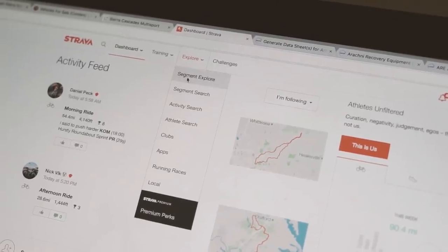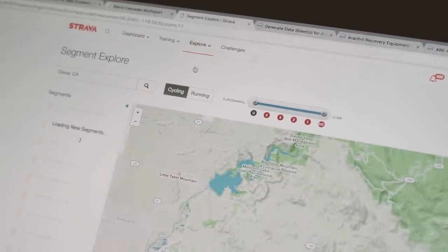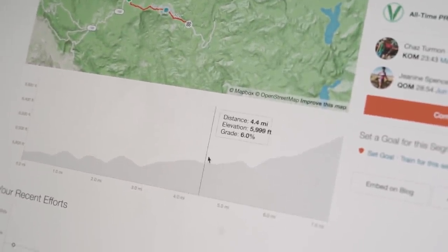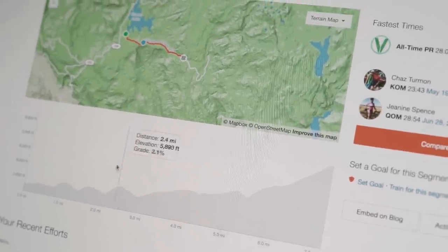I started researching the TT segment of the Olympic course. It was going to be about an hour effort at elevation — starts at around 5,500 feet and goes up to about 6,500 feet, with a max gradient of 13%. It's a very climbing-heavy course.